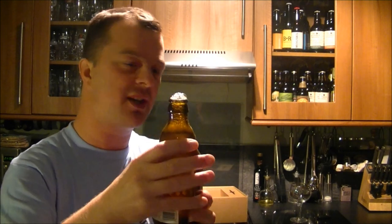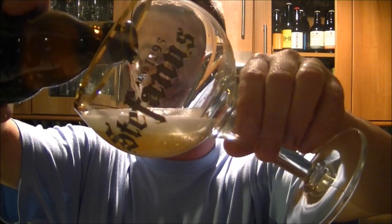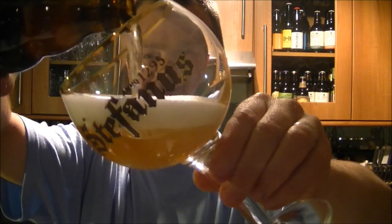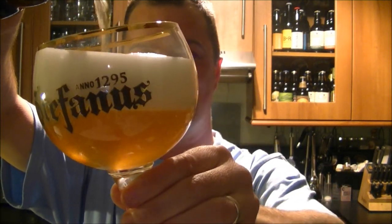Belgian beers have a tendency to be quite carbonated, but lucky for me I'm going against the grain — boom, it's all working so far. It's behaving itself, but look at this glass of beer — look at that!